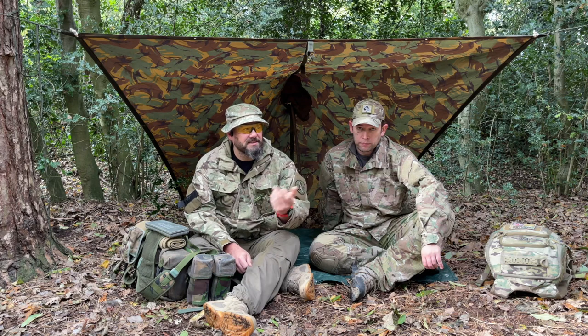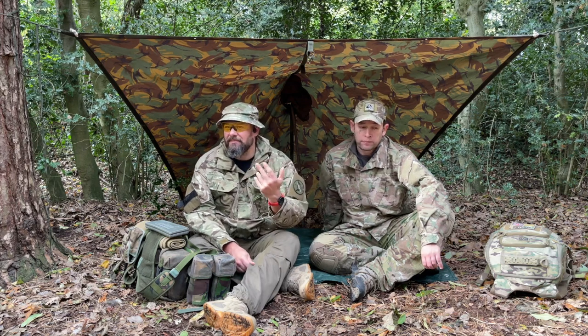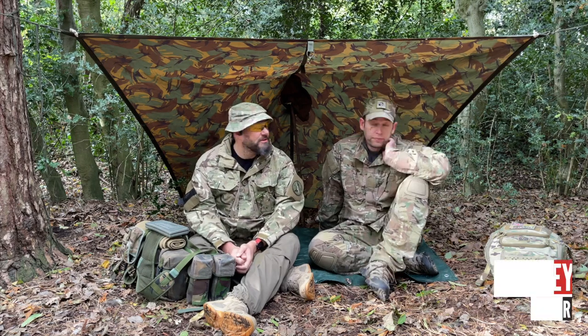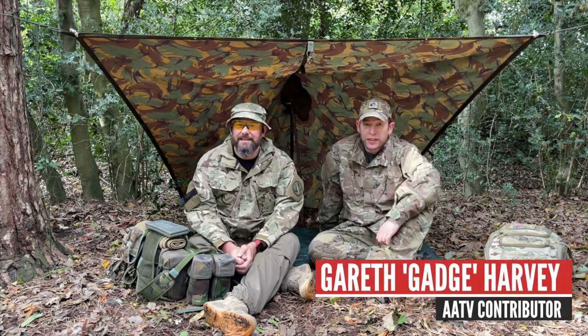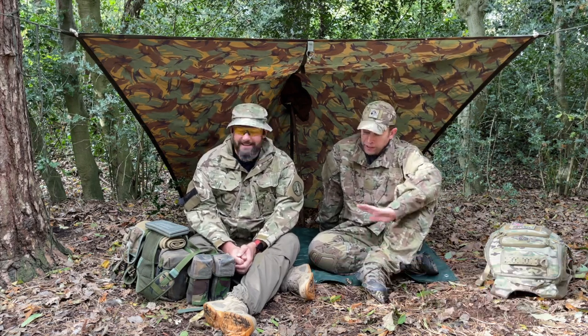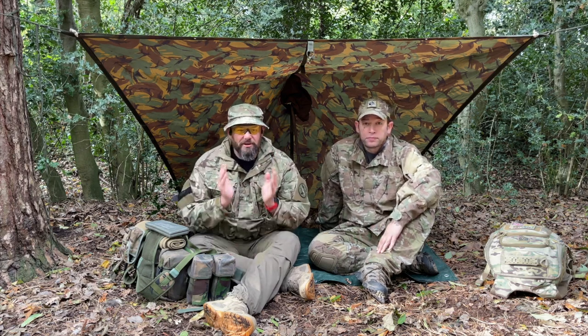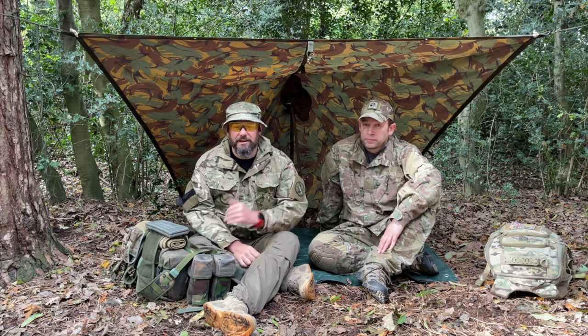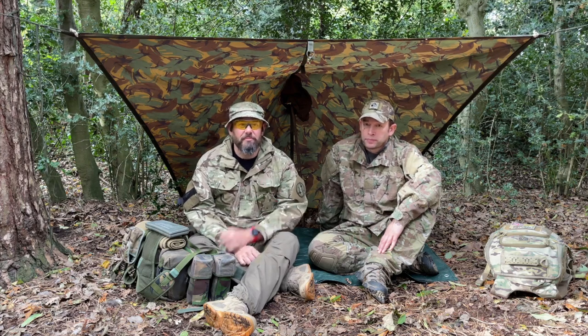So if you're in a FOB or a fixed site with a roof over your head, it's slightly different. However, we're in the field here in our lovely local woods. Gadge is helping out here today. Didn't make it to the Descent, but he's here now. We'll just run through how to look after yourself — how to stay comfortable, how to stay warm, how to stay dry, how to eat and drink, and how to make sure you're ready to go when you get a task.